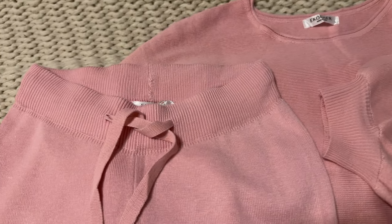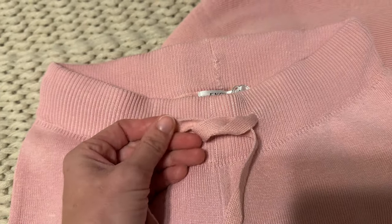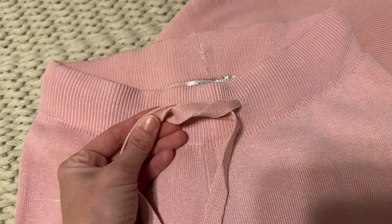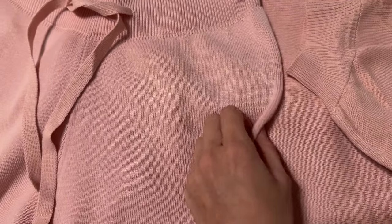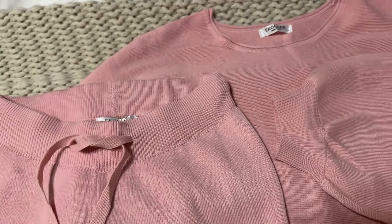For the bottoms, like the pants, it has a nice thick elastic here around the waist with a drawstring so you can make it look tighter if you need to. And these have no pockets in these pants, so just keep that in mind if that's something that's really important to you.